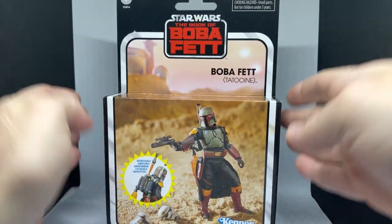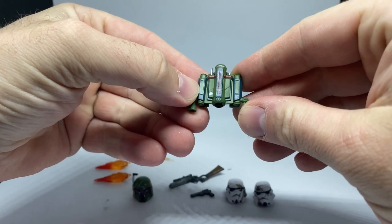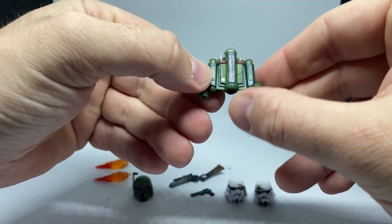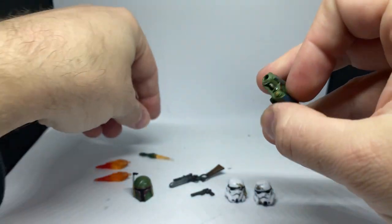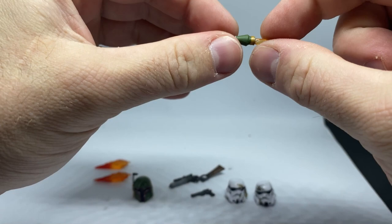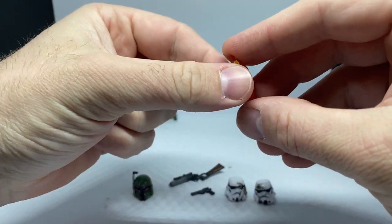Here is the Boba Fett figure with all his accessories. We'll look at the accessories first before examining the figure. He comes with his jet pack, which is really nice — it's been patched up and repainted. You can see where it's been repaired, but Boba has clearly taken time to repaint and redecorate it. Hasbro's done a good job with the paint applications. There's also a rocket that slots in, along with a flame effect attachment. We also get some flame effects for the thrusters, which is a really cool addition.